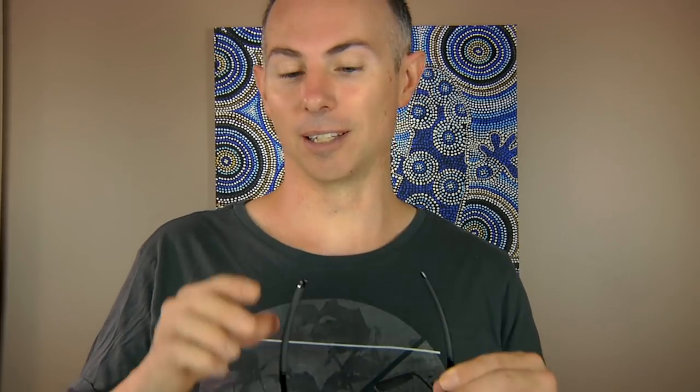One comment I noticed is that the arms are a little bit long, and if you're wearing a bike helmet they may be a slight problem. So if you're considering buying these glasses and you ride bikes a lot, I'd recommend going into the store, putting on your helmet, and trying the glasses on. It may look a little silly, but you want to be comfortable while riding your bike.